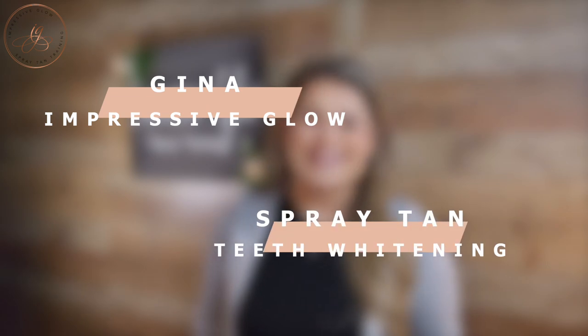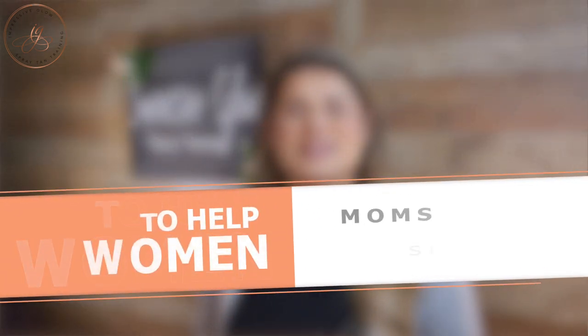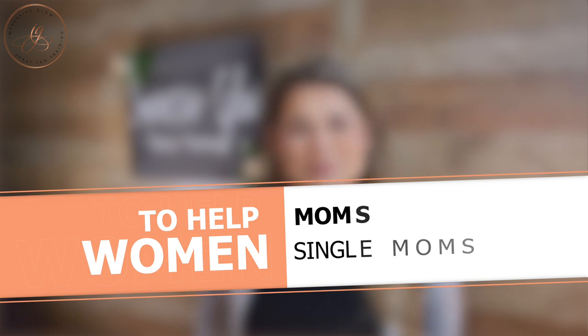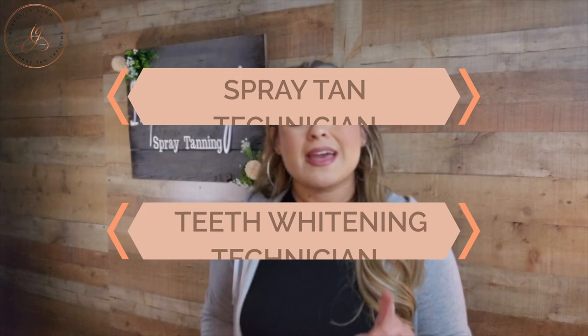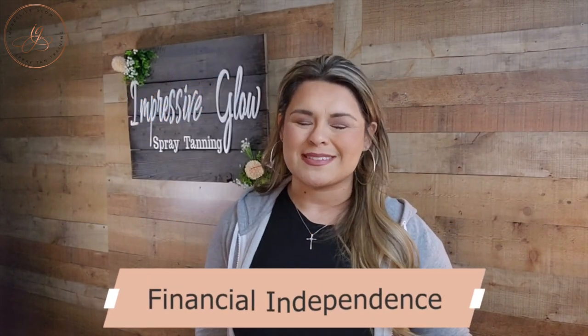Hello, welcome to Impressive Glow. My name is Gina. I am the owner and educator of Impressive Glow Spray Tan and Teeth Whitening Training, where my ultimate mission is to help women, moms, single moms learn how to start a side hustle as either a spray tan or teeth whitening technician and to build some financial independence in that process.